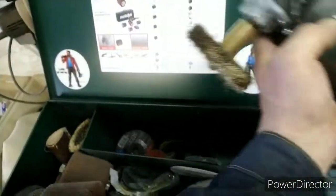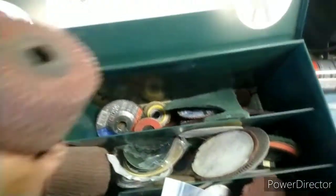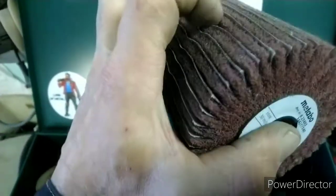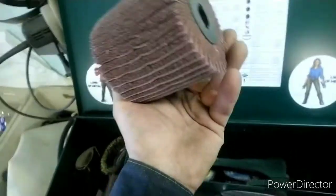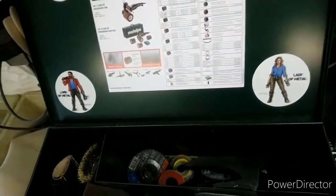Fein Metabo — идеально для таких вещей, для пыльновальных. Метабовский валик с керамической шкуркой, со скотч-брайтом — зашёл, хороший. Годная тема.